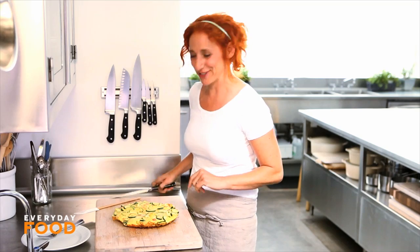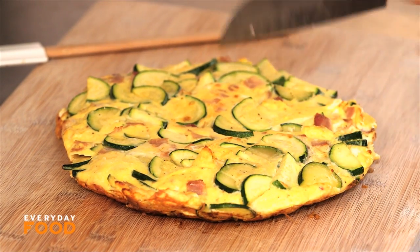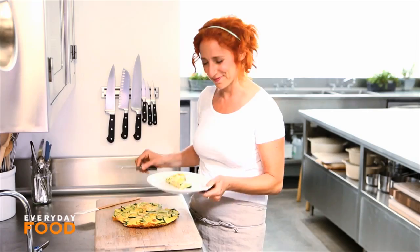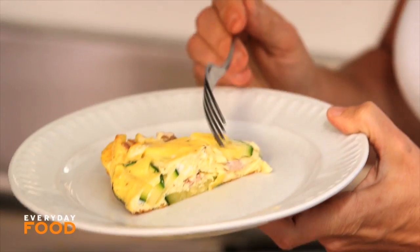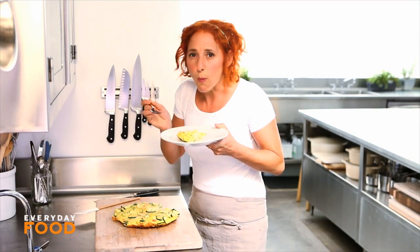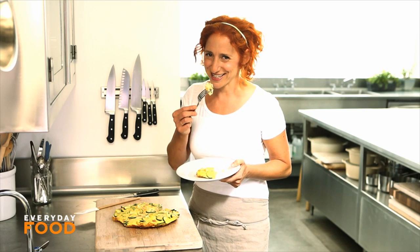I love it — I think frittatas are fantastic. They're a great breakfast or lunch. Whatever mood strikes you, just put it into a frittata and you'll have an instant hit. Delicious, right? Don't mind me while I just indulge. Mmm, so good. Filled with whatever you like, I'm sure you're going to love frittatas.